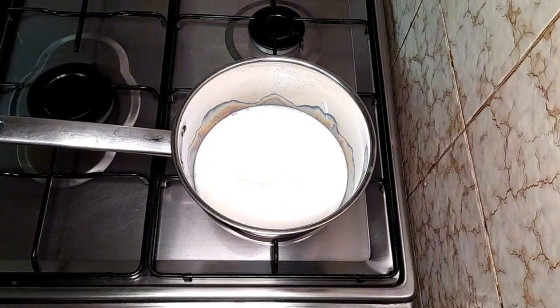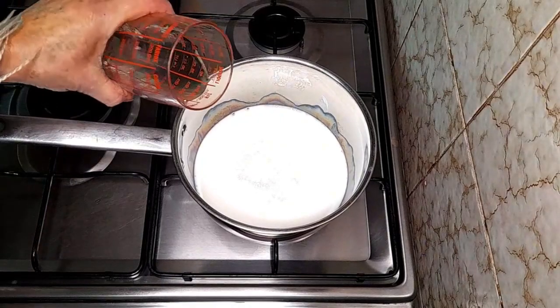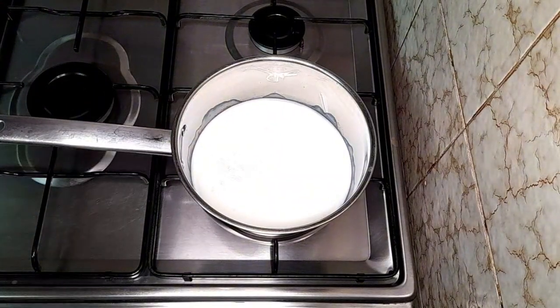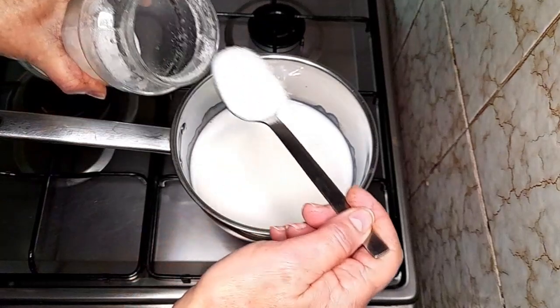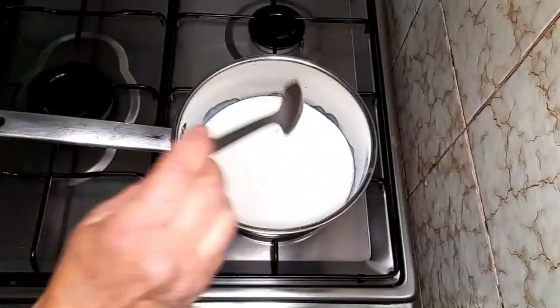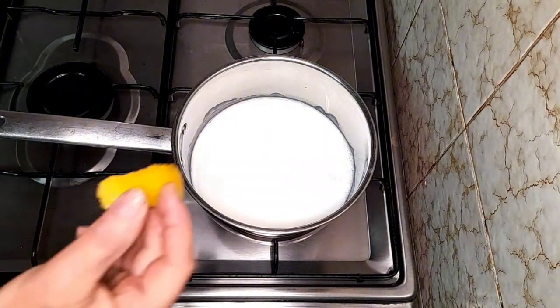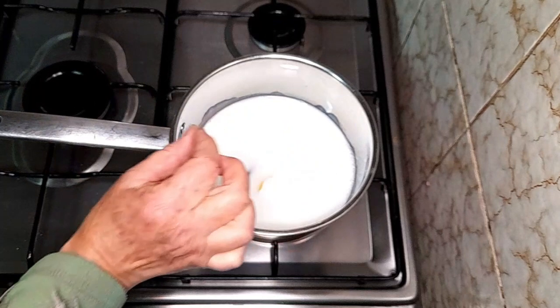Aqui tenho 1 quarto de litro de leite, vou ligar o fogão e vou acrescentar 1 quarto de litro de água — portanto, dá meio litro. Se querem fazer só com leite, tudo bem, só que fica para mim um bocado forte, um bocado injelativo. Vamos colocar agora 3 colheres de sopa de açúcar, equivale mais ou menos a 50 gramas. Vamos colocar uma casquinha de limão e um pauzinho de canela, como não podia deixar de ser.